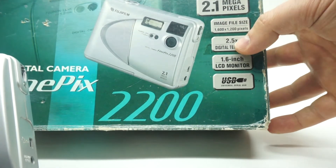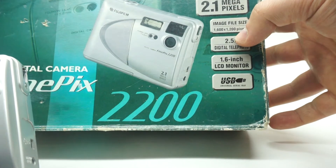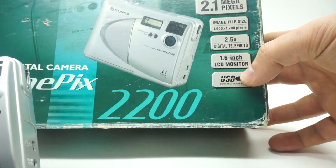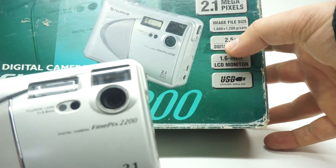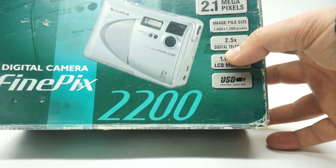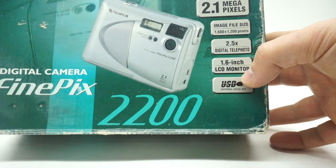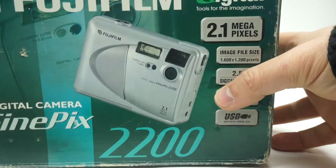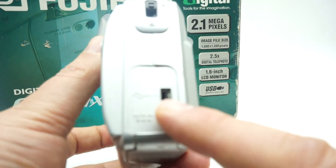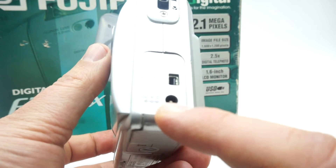The image file size is 1600 by 1200. The digital zoom telephoto is 2.5x — sorry, my bad. It's a 16-bit screen. The USB connector is not a regular one; I've never come across those ones before. It has DSi-style legs and allows you to put a strap in here.